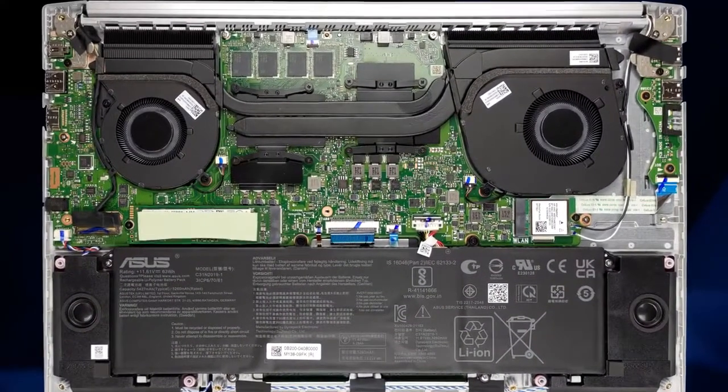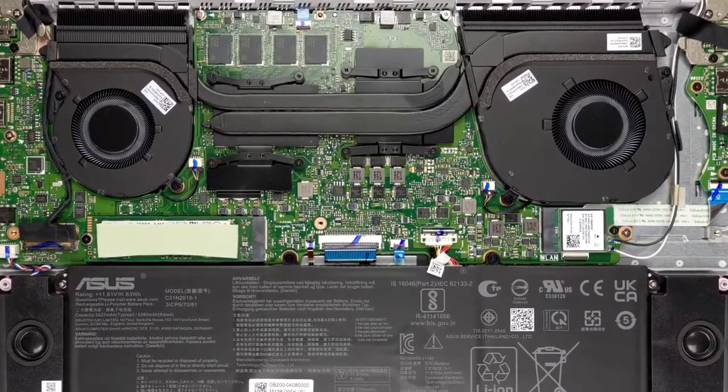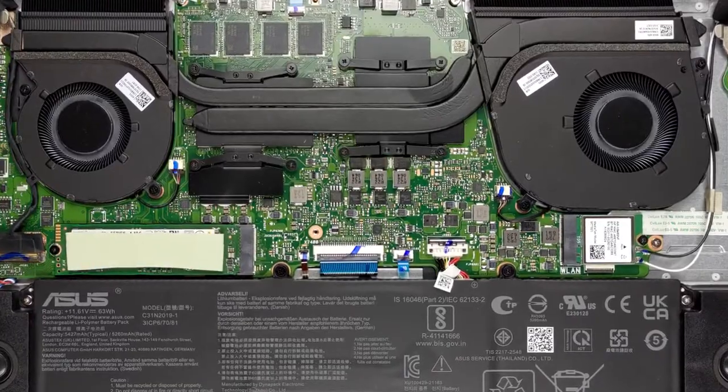Yes, its memory is soldered, and this won't allow you to upgrade it down the line, but if you go for the 16GB version, your needs will be fully satisfied in the near future.